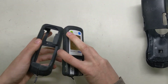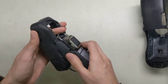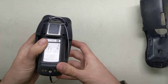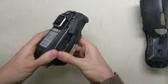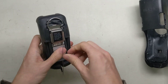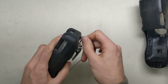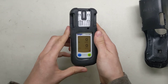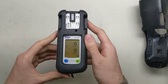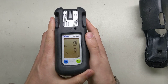Now you want to put this back in here. To do that, you put the top end here in first, just kind of slide it up in there. And then you take this bottom portion here, just bend it around it. Make sure you don't get that caught up in there so it hangs properly. Good deal. Now you can see our sensors all came back down to zero, so everything's good here. We're ready to start the day, and this monitor is good to go.